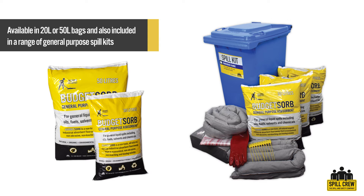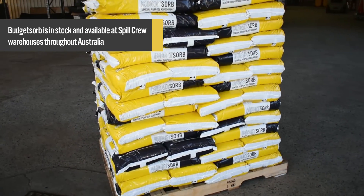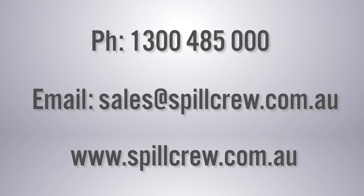Budget Zorb is available in 20 litre or 50 litre bags and is also included in a range of general-purpose spill kits. If you require any advice or help choosing a suitable floor or ground absorbent, or would like to learn more about our product range, please contact Spill Crew on 1300 485 000 or email us at sales@spillcrew.com.au.